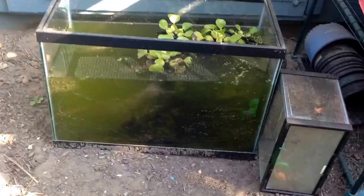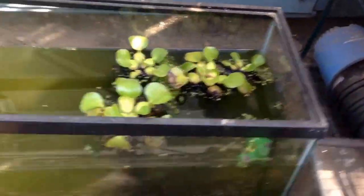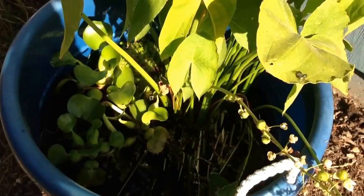It might be a little loud out there because they're building a house across the street. Here is Riley — I totally forgot to show the hamster; I will do that at the last. Here's the guppy pond. I have thick green water. I don't think there's a fish visible, but just wild feeder guppies — nothing special. There's a ton in there.